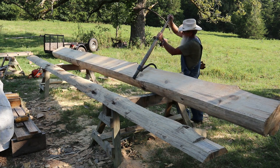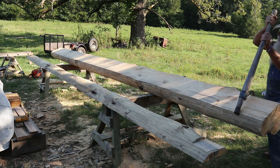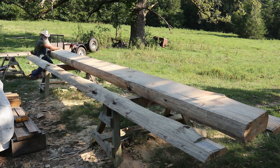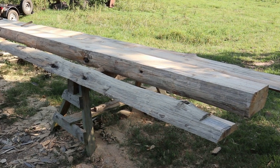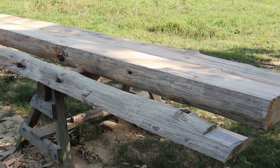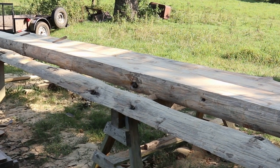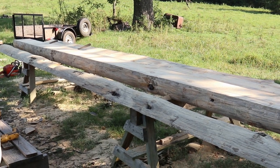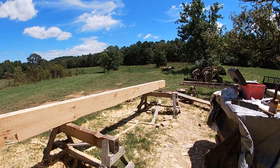It's perfect. This log is ready to turn into a top plate now. It's a little bit over 21 feet long — like 21 feet 2 inches. I only need about 20 feet 4 inches total length. I'll let these plates extend out past the end of the log wall about 2 feet and give a good overhang on the gables. I'm glad to have these milled — it's been a hot, humid day.